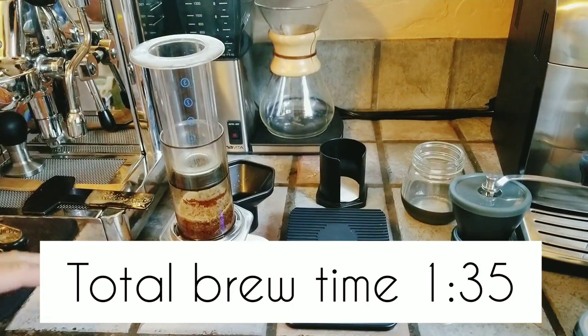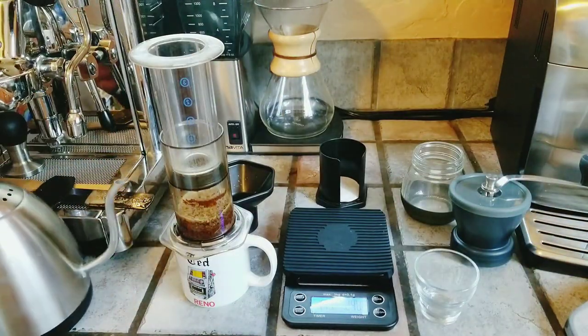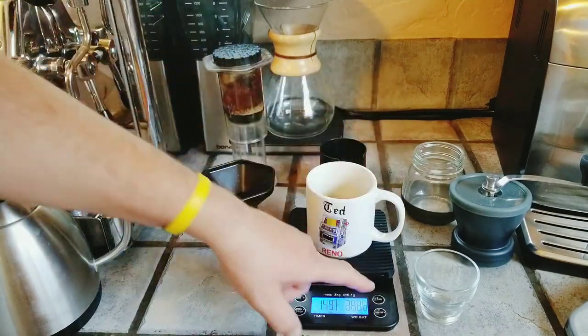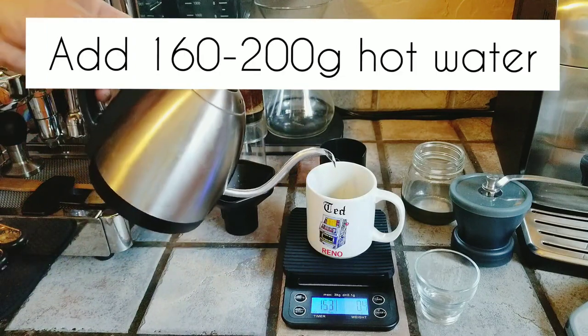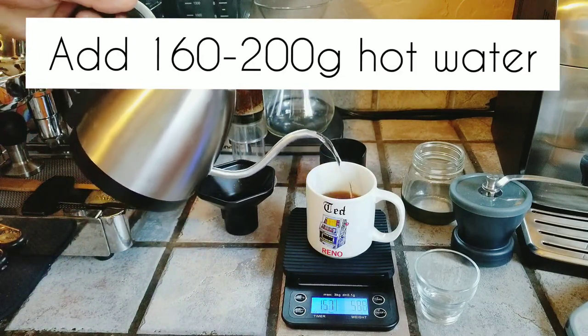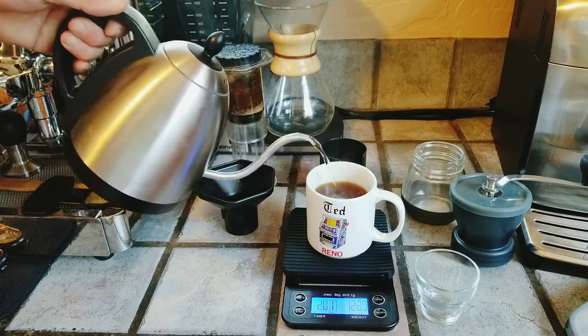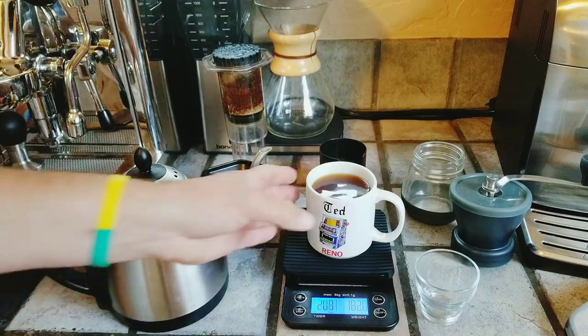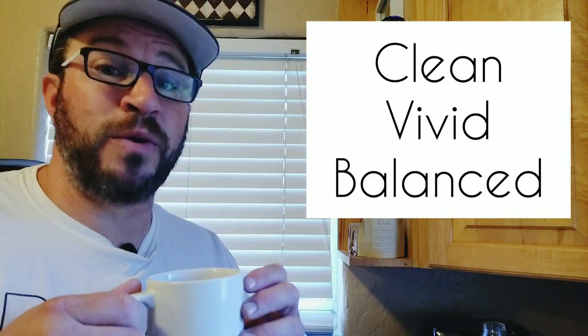You don't want to press too hard — just use your body weight so it slowly flows in. If you push too hard too fast, the grounds will clog and you'll have to press so hard you'll extract undesirable flavors, ending up with a bitter brew. We've pressed out the coffee, let it finish dripping, and now we'll dilute it with water — filling it with 160 to 200 grams more to get just the right flavor. I'm going with 180 grams today. Wow, that was like a fruit bomb exploded — so flavorful, so balanced, a little sweet, and so clean.